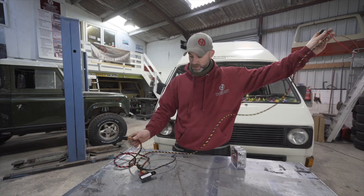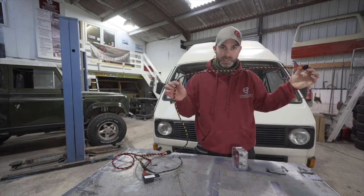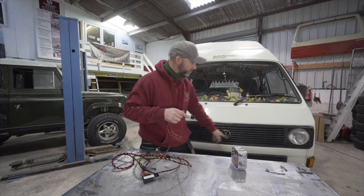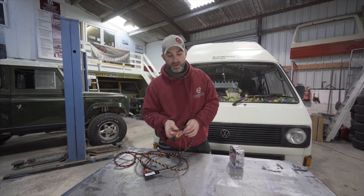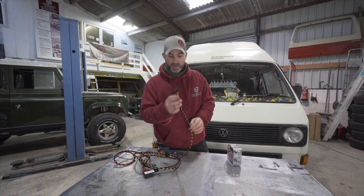You then run the long multicolored lead across the front of the vehicle. You remove the existing headlamp plug and replace it with this one.